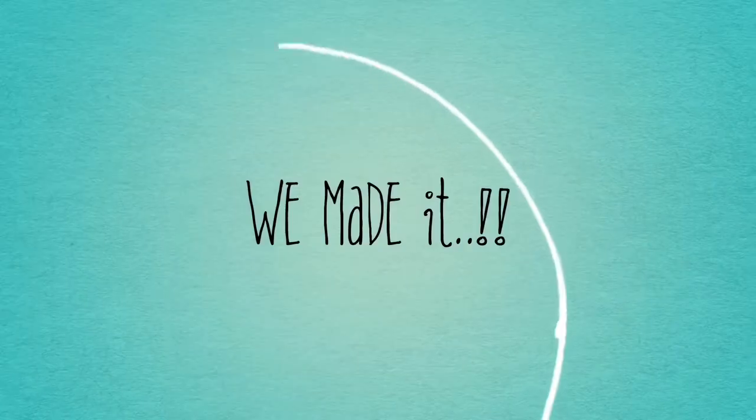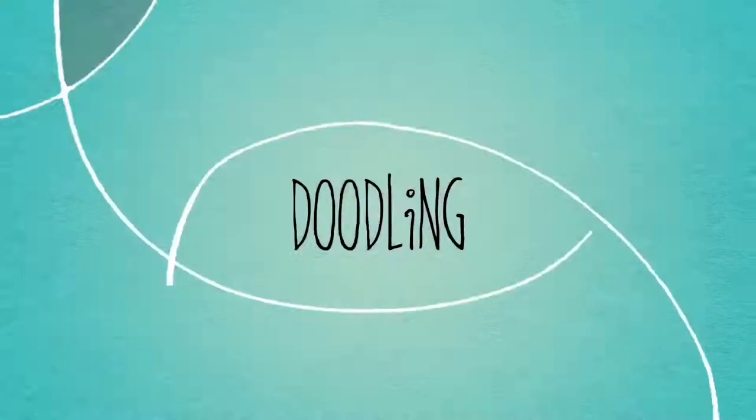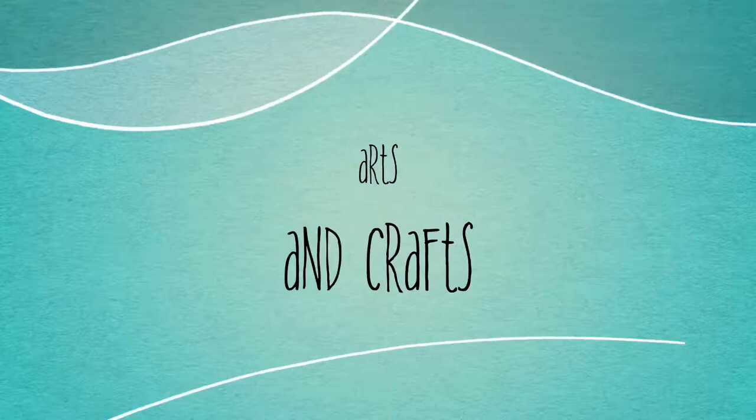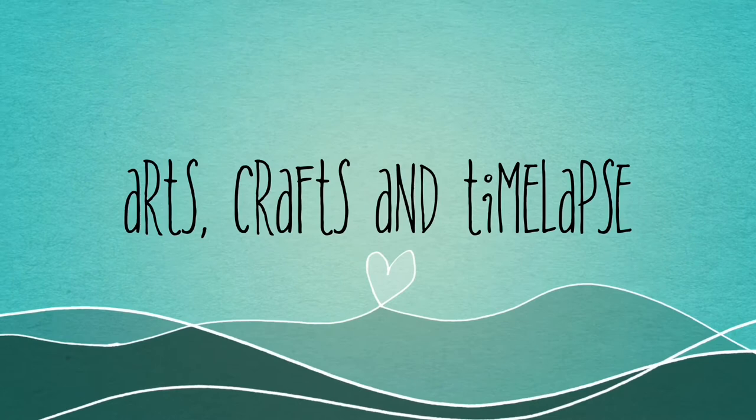Hello crafties, this is Ramani and welcome back to my channel! We made it — we got 100 subscribers. I know that's not a big thing, but we are just getting started so that's a big thing for me. Please do subscribe if you haven't done this yet. So today I'm gonna do this 3D book art that's been all over the internet for the past few months.